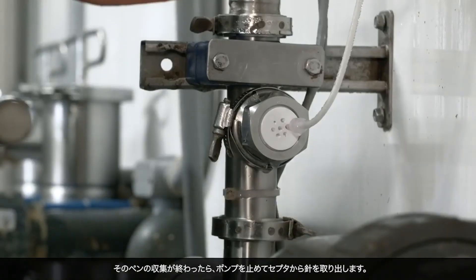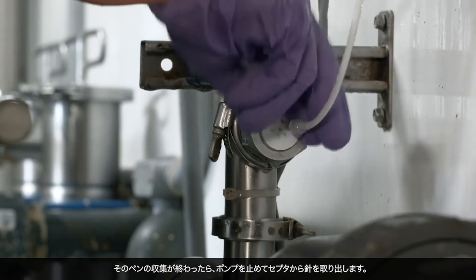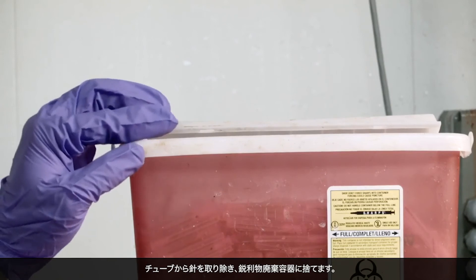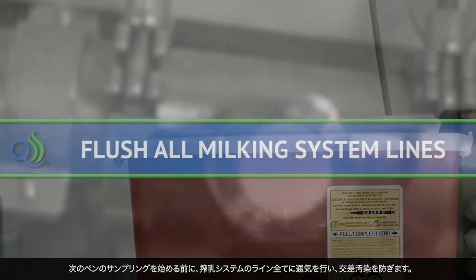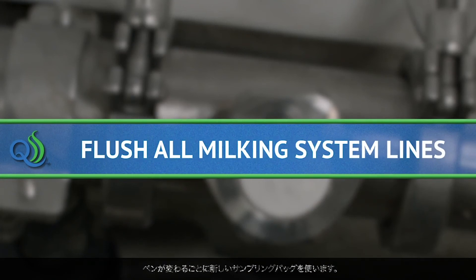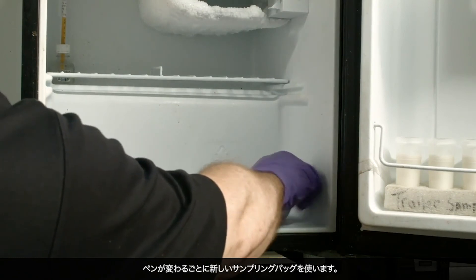At the end of each pen, stop the pump and remove the needle from the septum. Remove the needle from the tubing and discard in a sharps container. Before beginning sampling of the next pen, flush all the milking system lines by an air blow to avoid cross-contamination. Use a new collection bag for each pen.